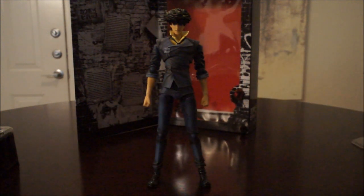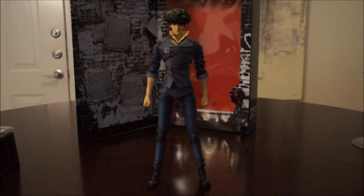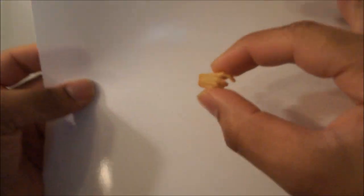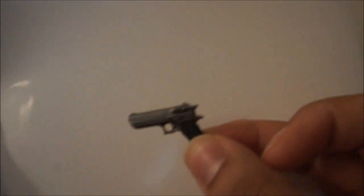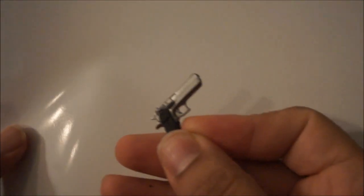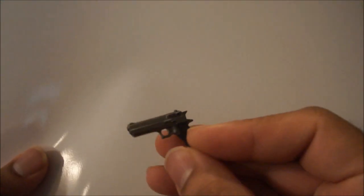Give me a second, I'm going to grab a piece of white paper just so we can focus better. He also comes with his pistol, which is also well crafted. It has mainly just a silver and a gray. It looks dark on my end, but yeah — silver and gray gun.